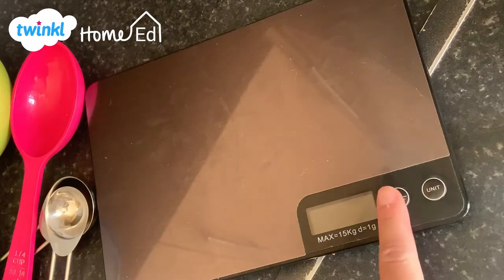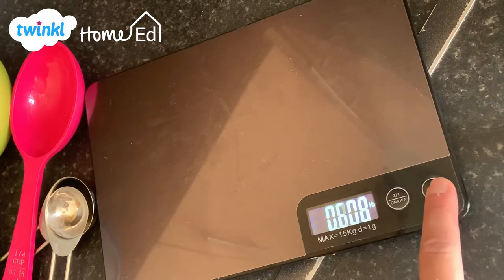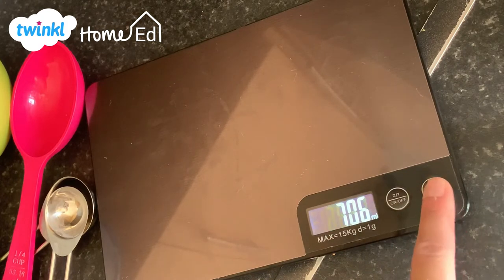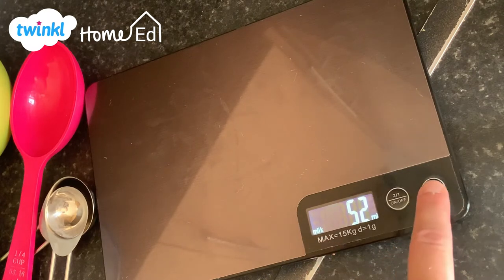A scale is the best way to get this as accurate as possible because it's an exact science. When you use your scale you can change the unit being measured — mine measures grams and kilograms, pounds and ounces, but it also measures millilitres and litres, including millilitres of milk, because milk on a scale weighs slightly more than water. So all you really need, if you are trying to be an accurate baker, is a scale.